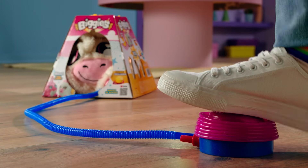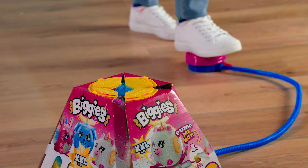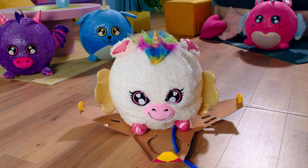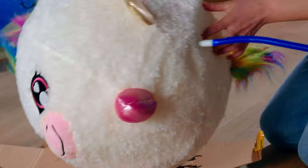Inflate your biggies. Let the box pop open and watch your biggies grow and grow until it's fully inflated.